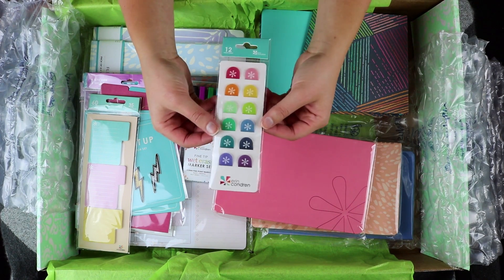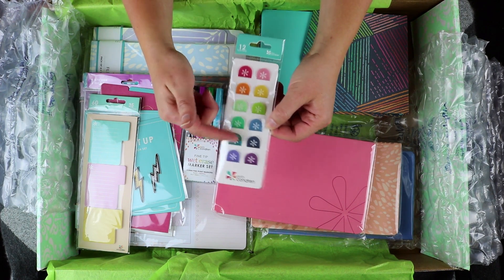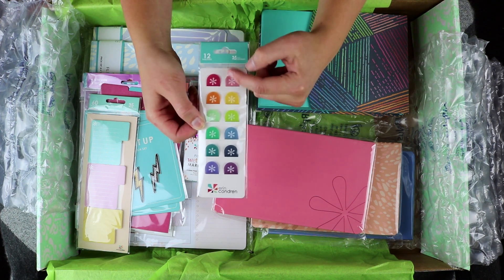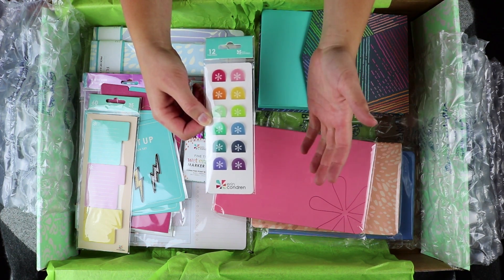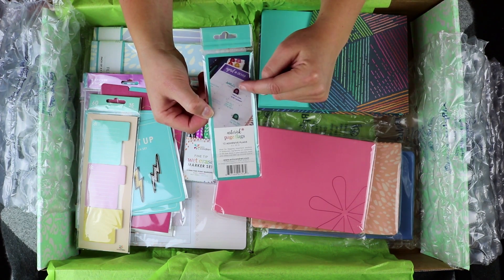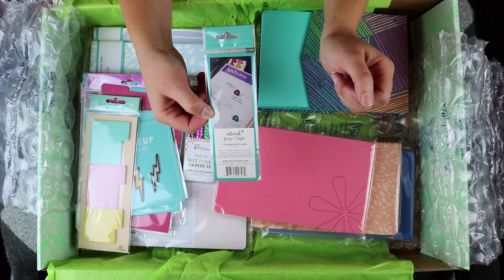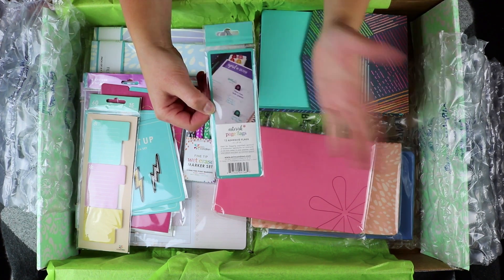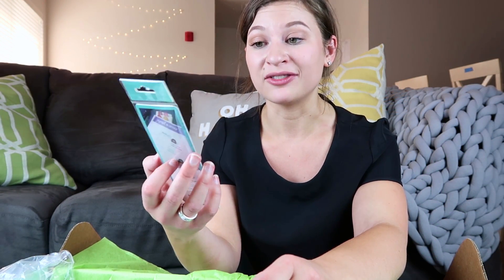Next up are these asterisk page flags. These are 3D — they do stick out and I believe they will stay sticking out even after you've closed the book and reopened it. So let's say you're keeping track of something in a textbook or in your planner, you can pop one of these down and they will keep popping up after they've been closed in your notebook. These are pretty cool and I love that there's so many fun colors.